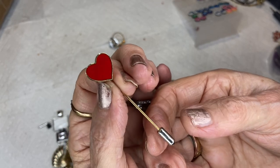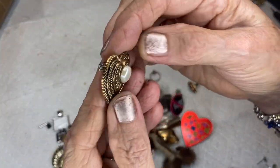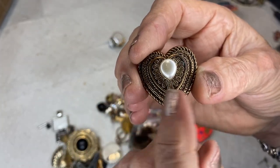Heart stick pin — gold tone on top, silver tone on the bottom. This is a heart pin that says Taiwan, bronzy coppery color.